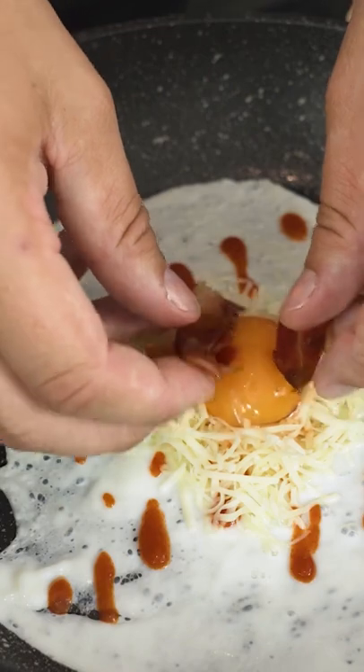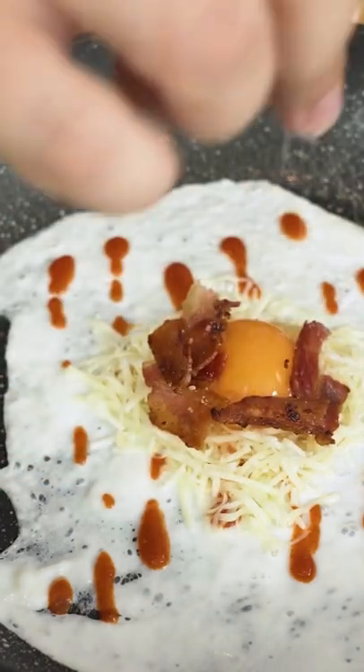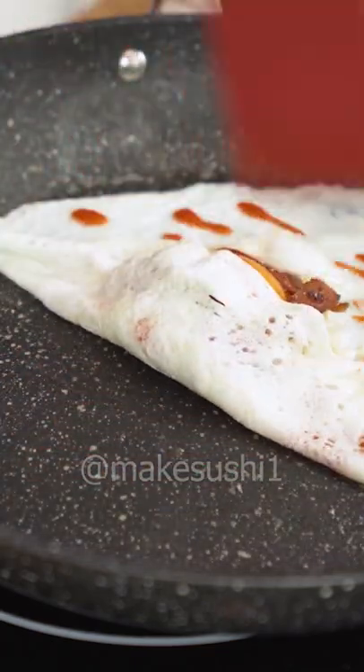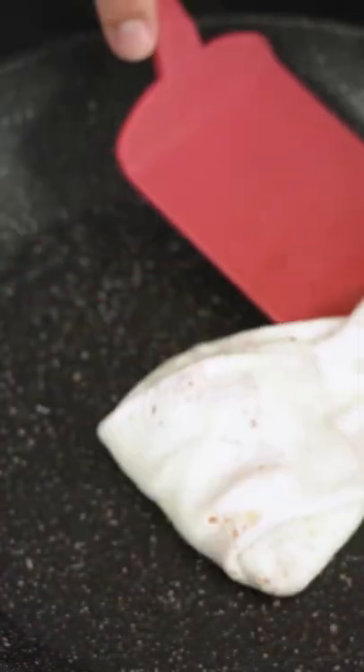Add a little bit of crispy bacon — and you can fill this with anything. Put a little bit of salt, then fold over the sides. The egg ripped a little bit, no worries, just keep folding. Beautiful, beautiful little egg package.